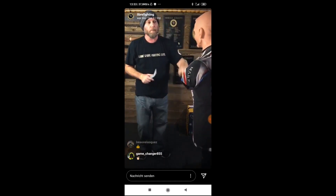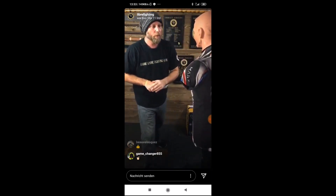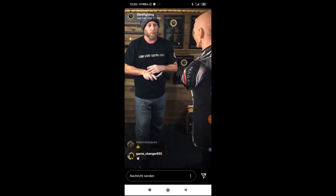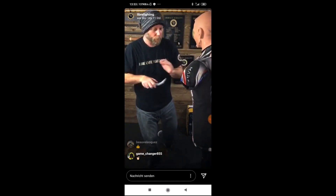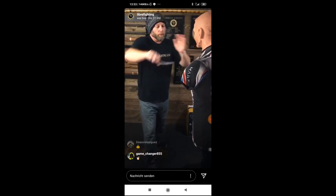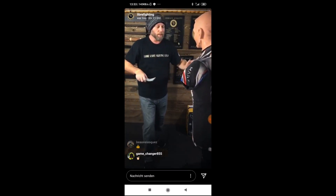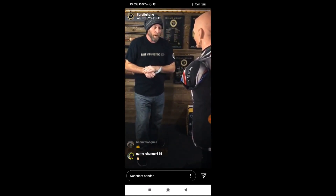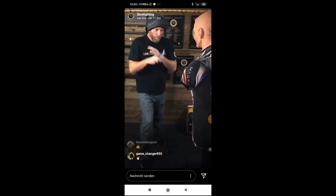So now we're going to take the same pluck that we just did to the eye, we're going to bring this down and go into the throat. Same exact motion, just a different target. Ten slow. Ready? One, two, three, four, five, six, seven, eight, nine, ten.